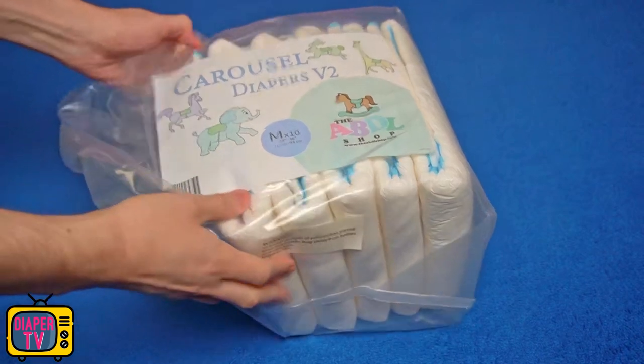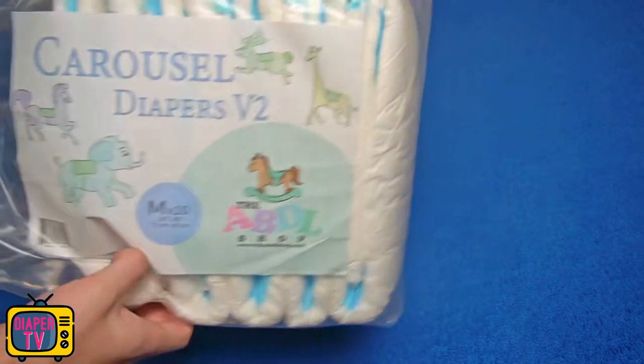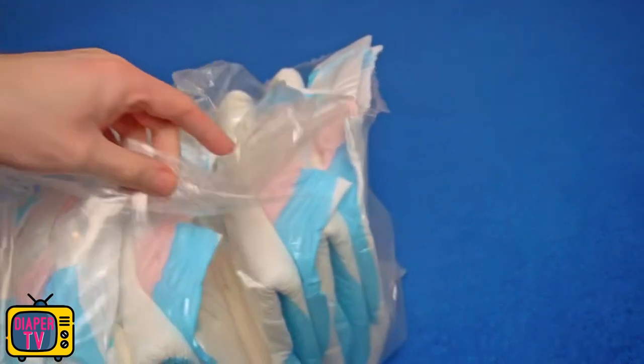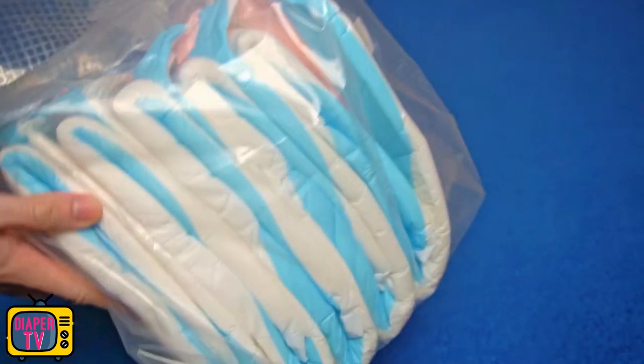Welcome to this video in which I test the Carousel V2. The diaper comes from the ABDL shop and is still rather unknown according to my impression, but that does not make it less interesting.